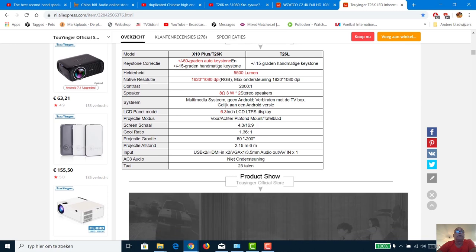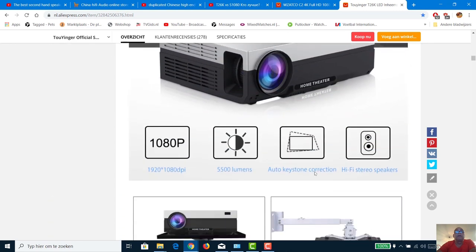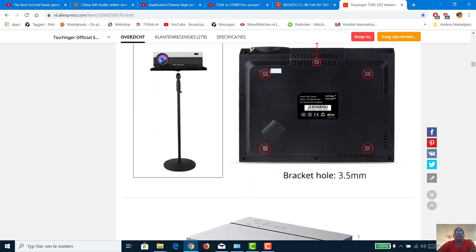Both beamers can be connected through a 3.5mm jack audio out to your amplifier. The T26K has auto keystone correction, but I'm not sure from the image whether it is 4D or only horizontal or vertical keystone correction.